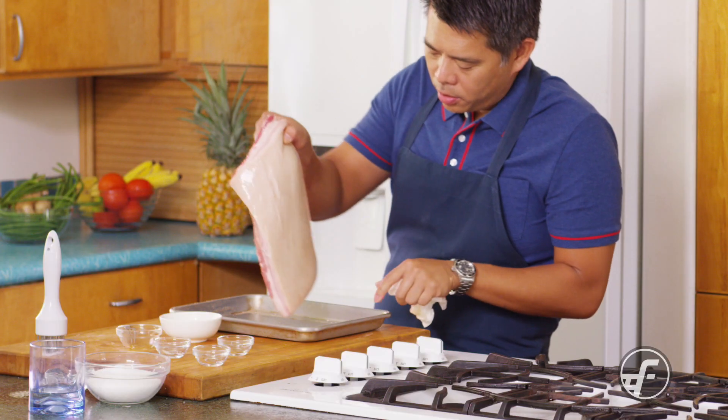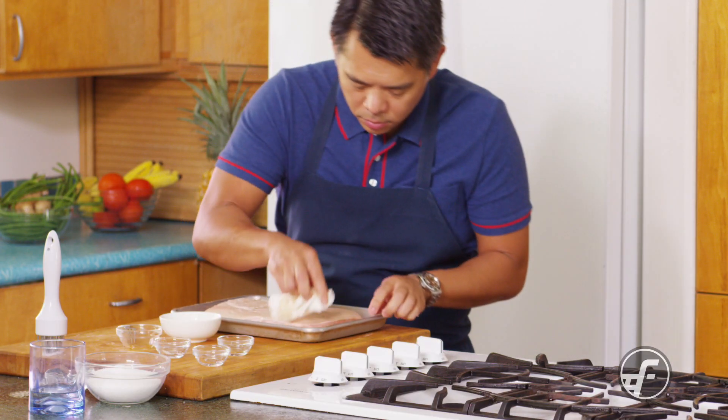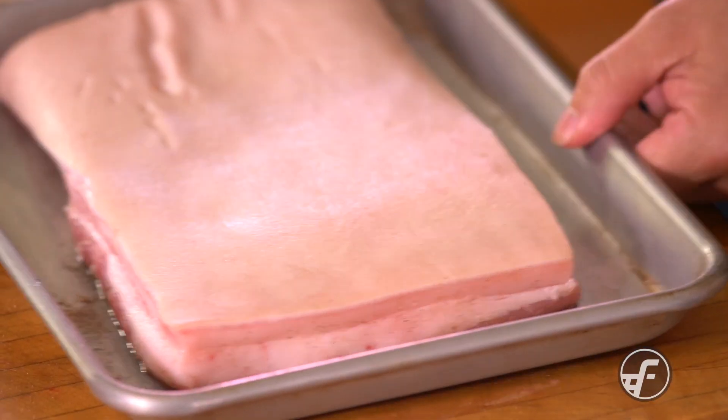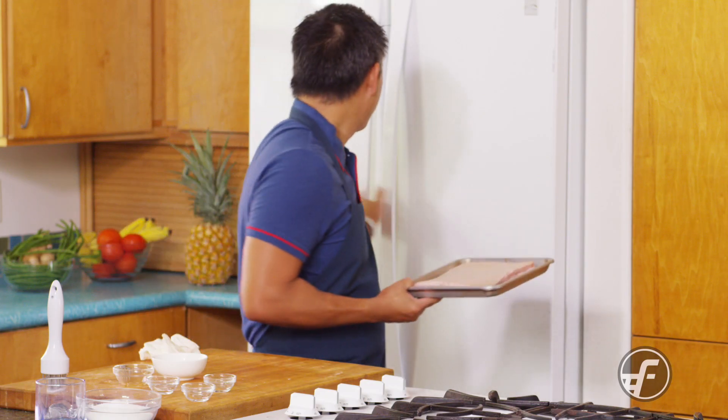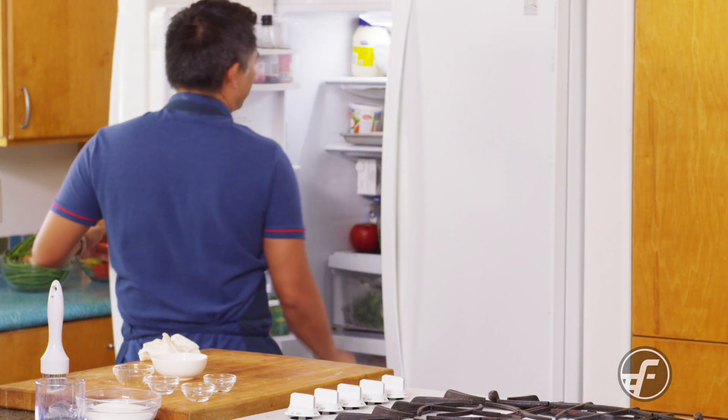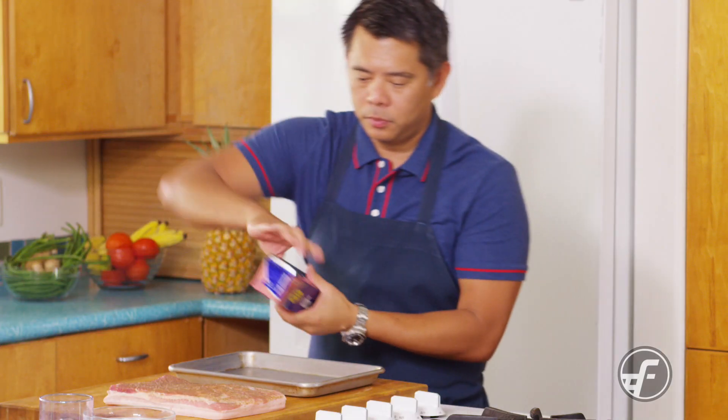I'm going to rub it in and really try to work it into the meat, then flip it over and pat the skin dry to get any extra moisture off. Then we're going to put it in the fridge — to start the drying process on the skin and to let the spice get into the flesh. We'll leave it for 12 to 24 hours.